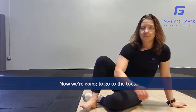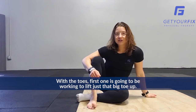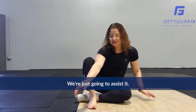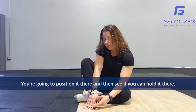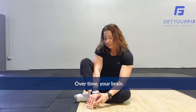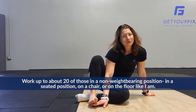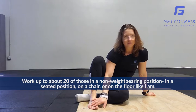Now we're going to go to the toes. The first toe exercise is working to lift just that big toe up and holding it for about five seconds, then setting it back down. Now if you can't do that by yourself yet, totally fine — we're just going to assist it. Position it there and see if you can hold it there. If not, just hold it there yourself with your hands and then relax. Over time, your brain and your nerves will remember what to do and you'll be able to do that on your own. Work up to about 20 of those in a non-weight bearing position — seated in a chair or on the floor.